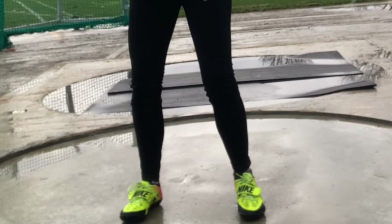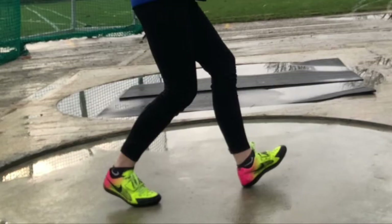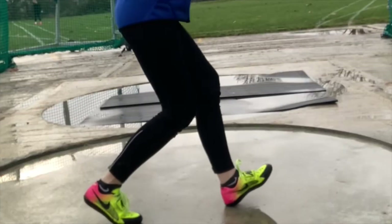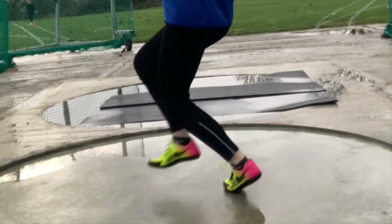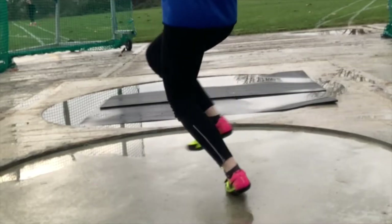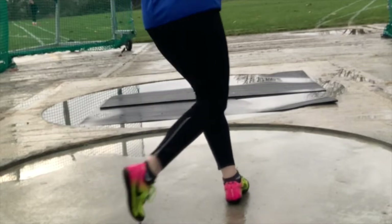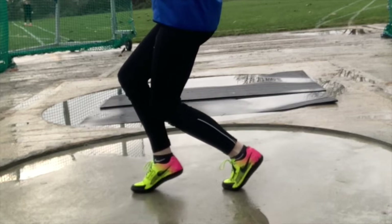Start with feet shoulder-width apart, just as we would have done if we were doing swings. Legs must be bent. The left foot transfers to the heel, while the right foot turns on the ball of the foot. When the feet have turned to the 12 o'clock position, the left foot transfers onto the ball of the foot. Once this happens, the right foot lifts from the ground and lands at about 11 o'clock. On landing, both feet should be on the ball of the foot.